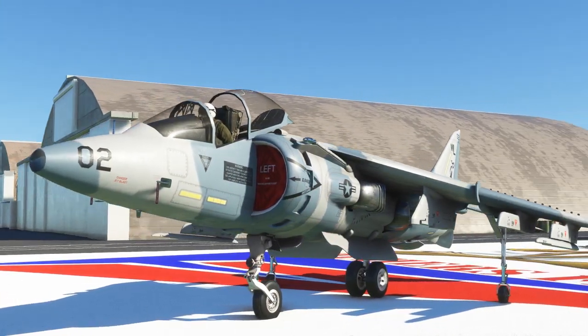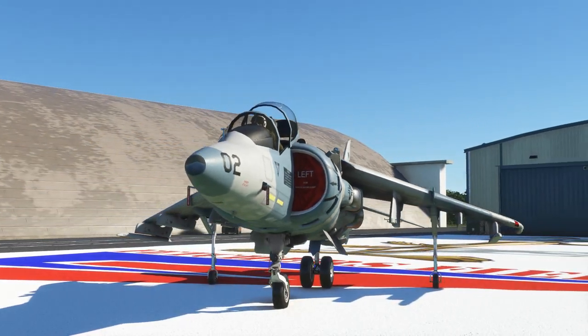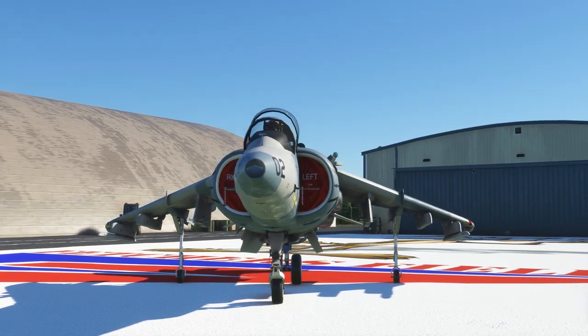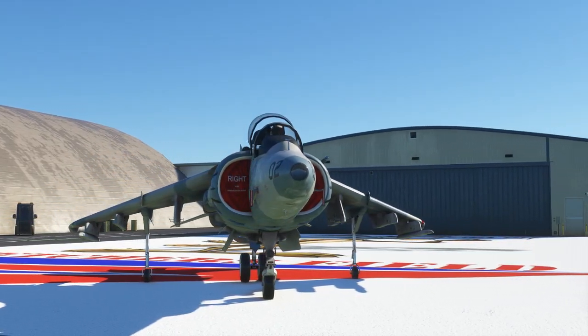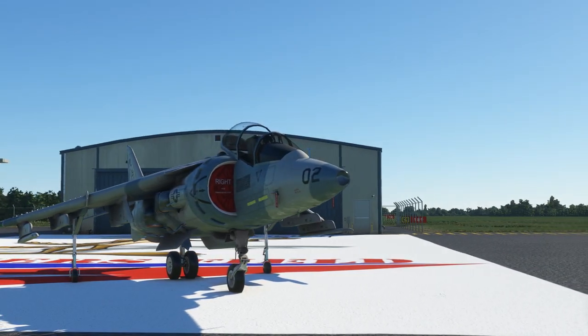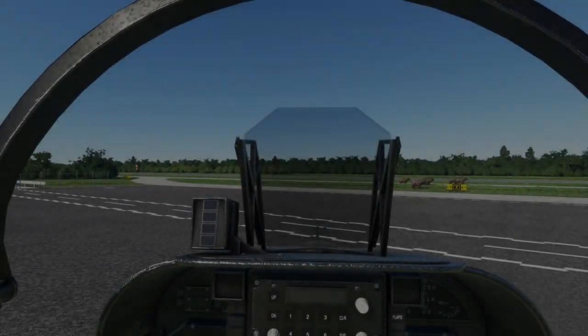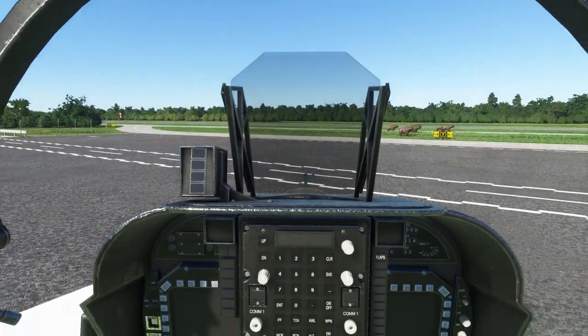Hi everybody, today I'll be going over DC Designs' Harrier — have a look at it, start it up, take it off, fly around for a second, land it, and then do a short review on it. That'll pretty much be it for today, so let's go ahead and get started.